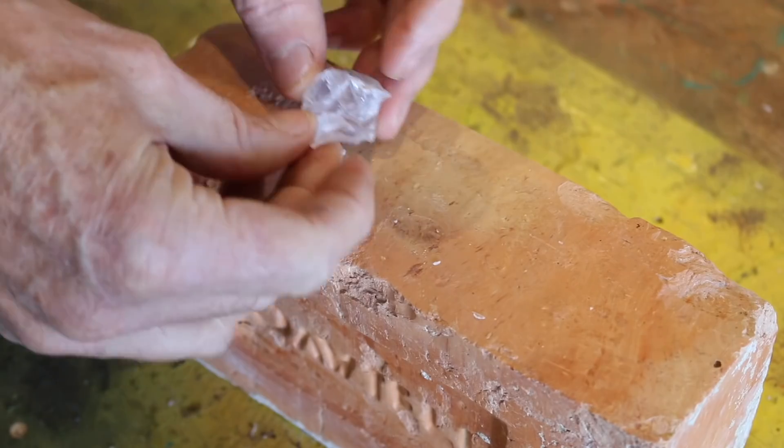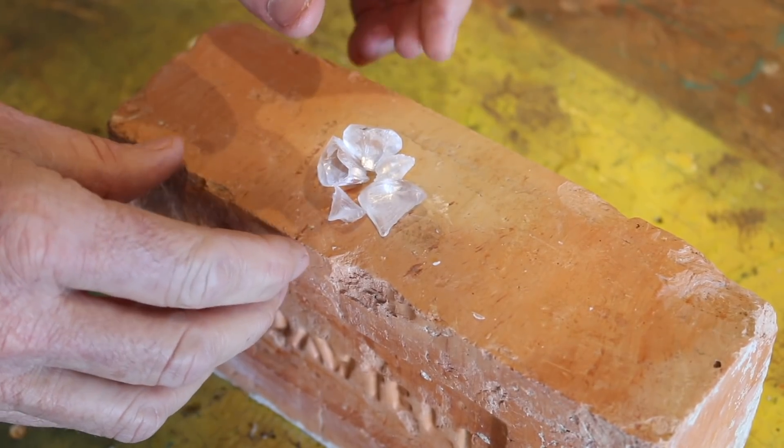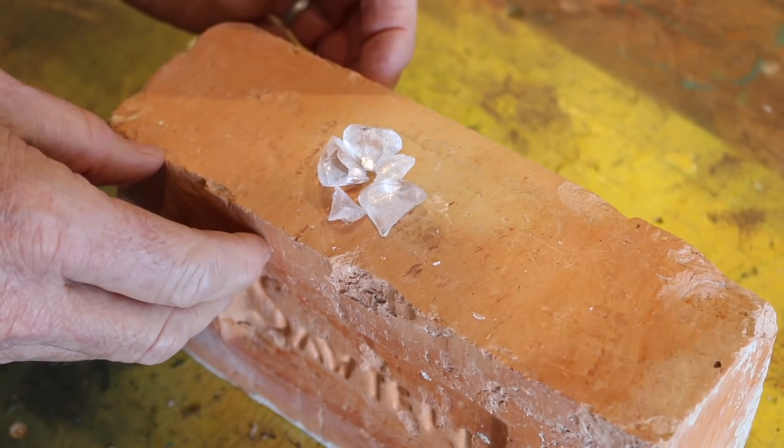Whoops. So today's fun fact is that even though diamonds are incredibly hard, that just means resistance to scratching. Toughness, on the other hand, is a completely different kettle of fish altogether.